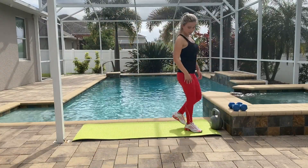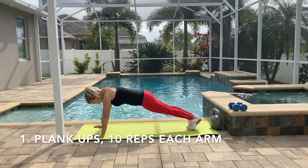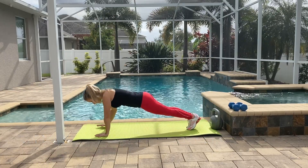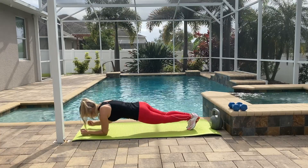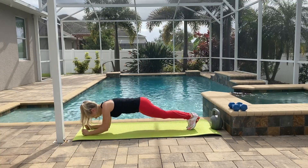Hey guys, welcome back and happy fit Monday! Today I decided to do a full body workout and we're going to start with plank ups. This is a great exercise to tone your arms. Your starting position is going to be plank on your hands, and you're just going to go down on your elbows. Repeat it for 10 times and make sure you stay straight.